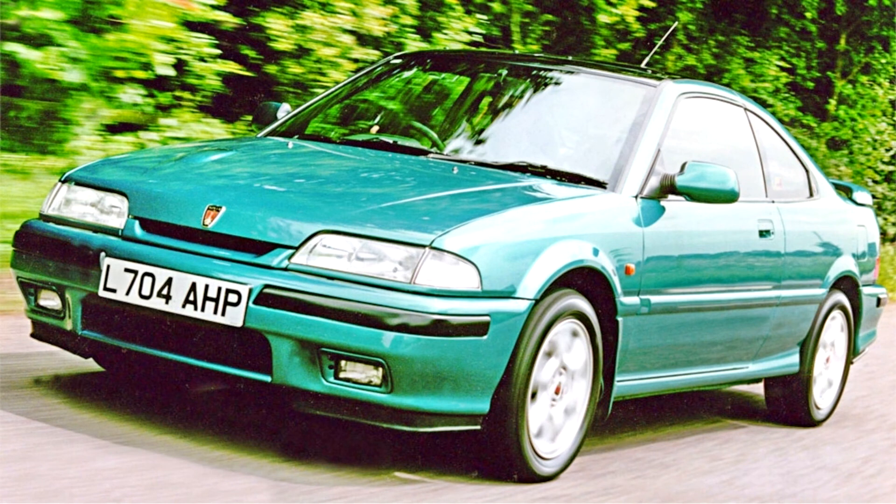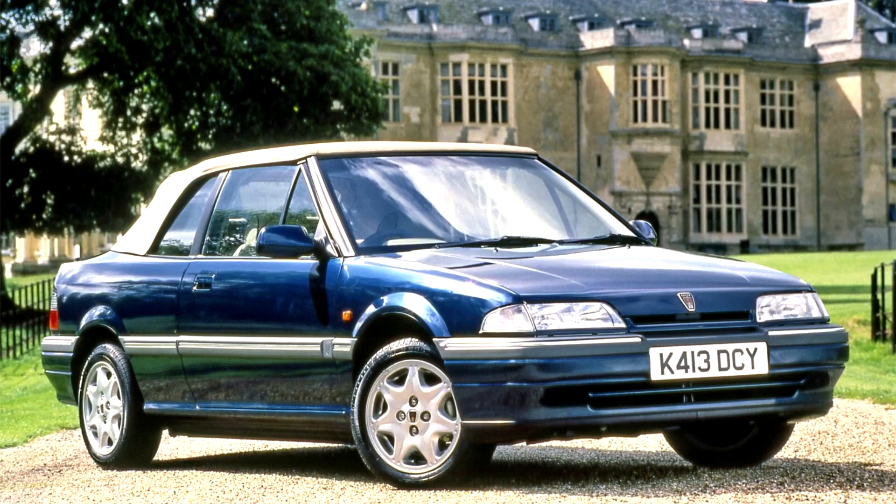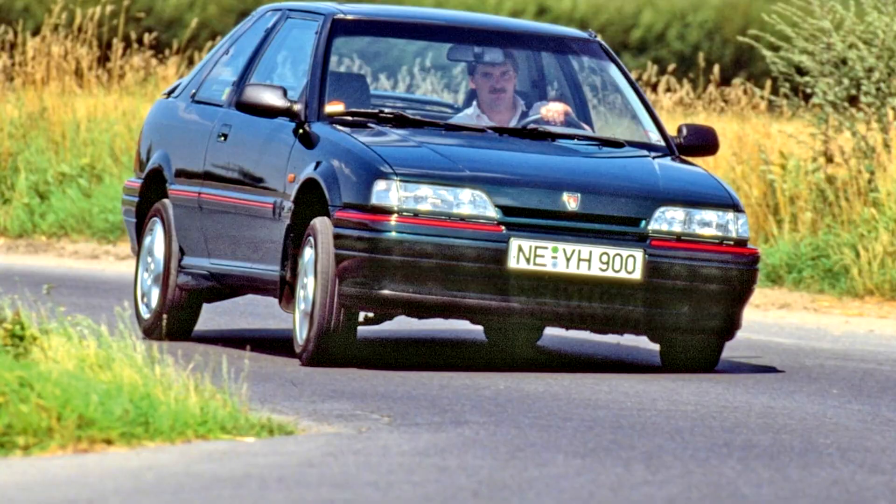On its launch, the R8 200 was one of the few new designs in the small family car class. For instance, Ford's Escort had been around since 1980 with a facelift in early 1986, and Vauxhall's Astra was unchanged from its 1984 launch. The only major European competitors that had been around for less than five years were the Peugeot 309, Renault 19 and Fiat Tipo. However, the Escort, Astra and Golf had all been replaced by the start of 1992. On average, up to 110,000 Rover 200 and 400 R8 models were sold each year, more than half being sold in Britain.